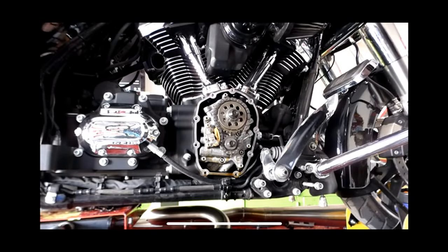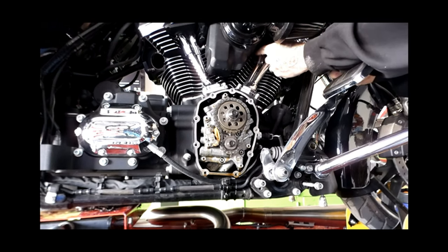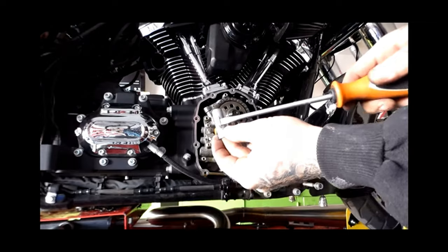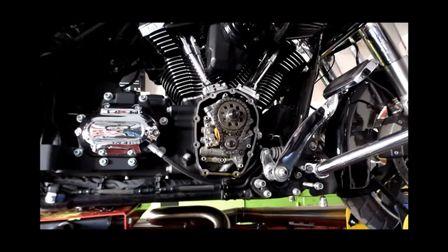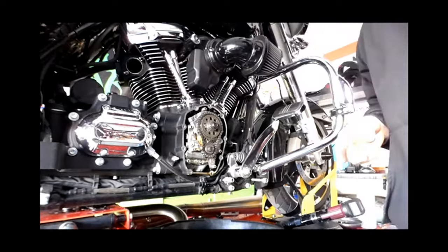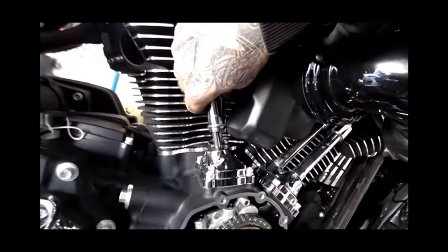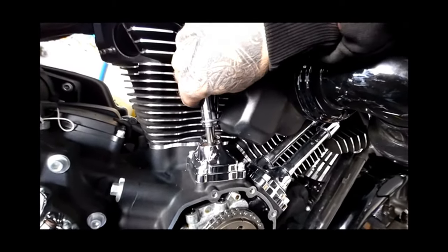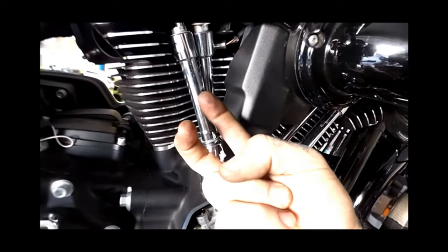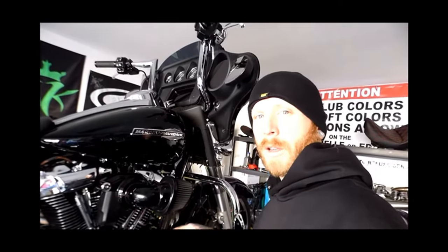Now I'm going to remove the push rod covers. Our kit comes with new covers and all I'm doing is taking the screwdriver and putting it in that tab and just walking it out — they pop right off. Now what I'm going to do is turn the back wheel over until one of the cylinders is on overlap, where both push rods will be moving simultaneously. That'll mean the other side is on the base circle of the cam, where there is no tension on anything on that part of the valve train.